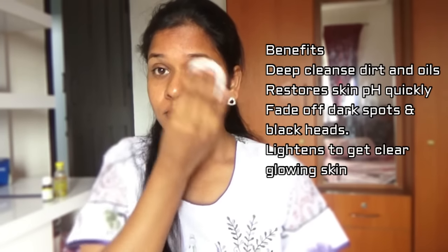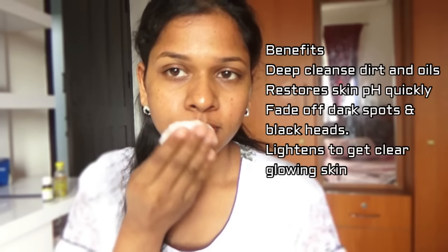Rose water helps to keep your skin hydrated and quickly restore the pH balance of your skin after you wash your face. Lemon essential oil with its natural bleaching property helps to lighten your skin and also fade off any dark spots, black marks, or pimple acne marks on your skin. Almond oil keeps your skin moisturized to get a nice glow on your skin.